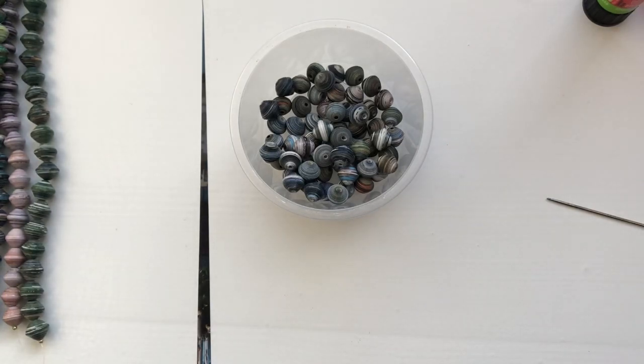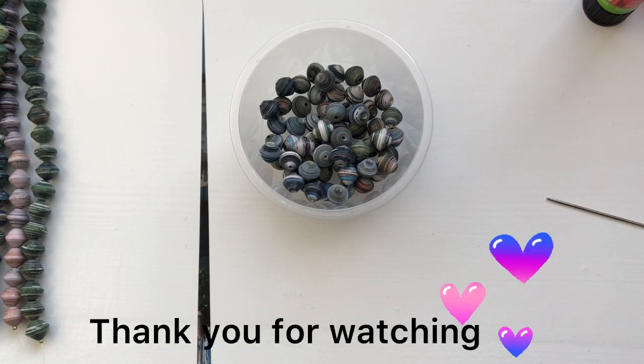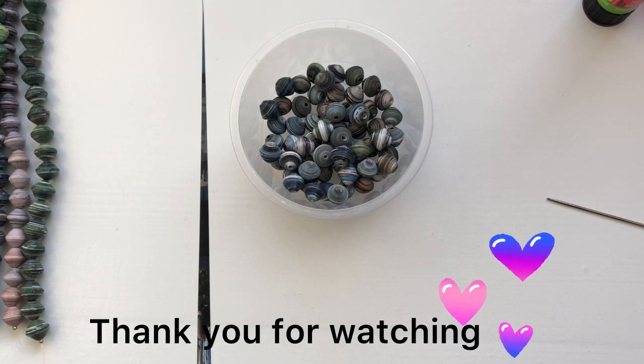It's a short video but it was all about thanking you guys — it's a thank-you video! If you haven't yet subscribed, you're always welcome to subscribe. If you found this video helpful, don't forget to give me a thumbs up. See you next time — I hope you have a wonderful time. Bye!